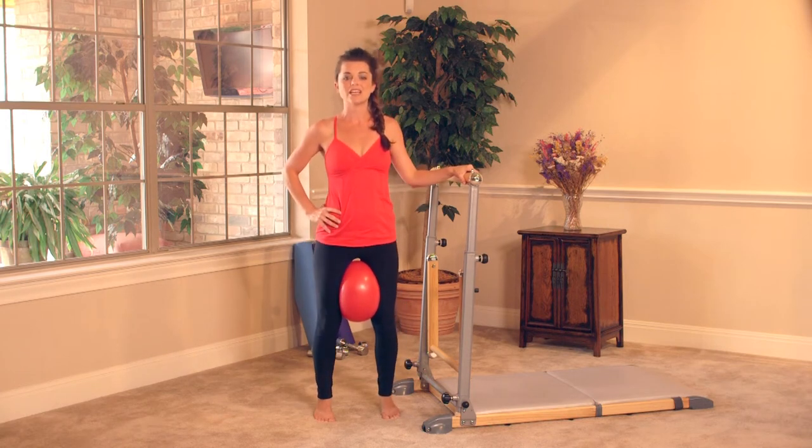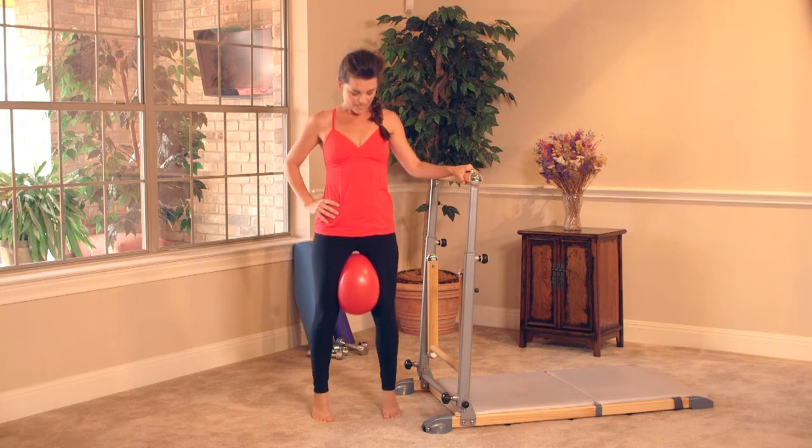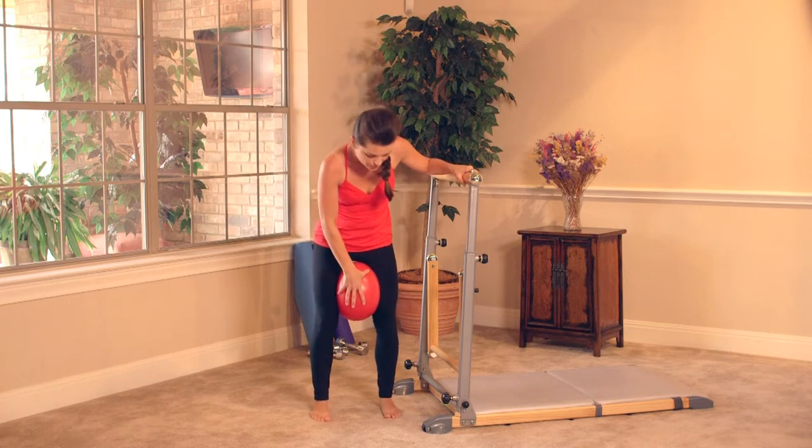Back to easy lift and down. Lift and down. Stretch it out, squeeze, and down. Here's four, three — shoulders are soft — two, and one. Let's release that ball.